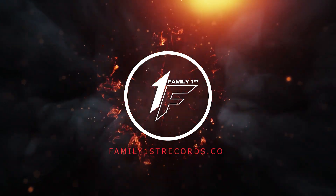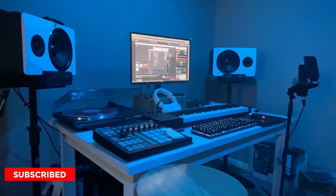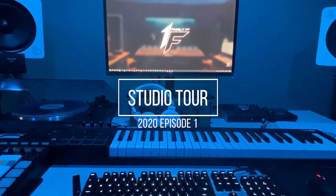Hey, what's up? How you doing? It's Joey from Family First Records — Joey 600, that is. And today I got something special. I'm going to take a tour of my home studio, see my recording equipment and how I do things. So come check it out. It's my studio tour, 2020, episode one.